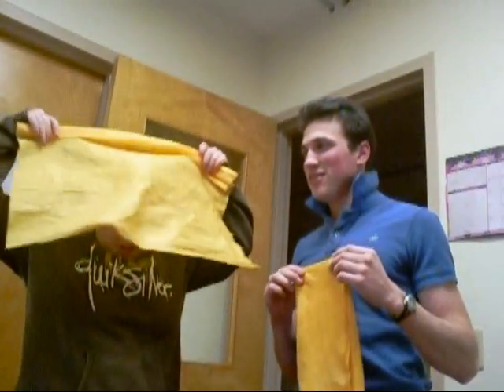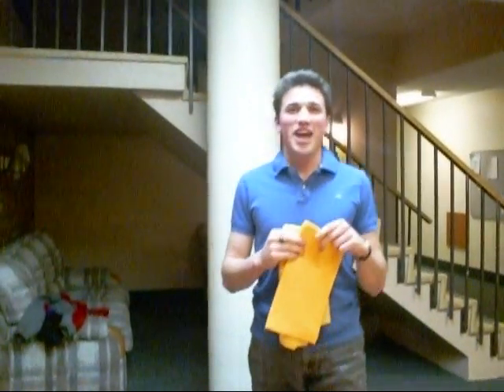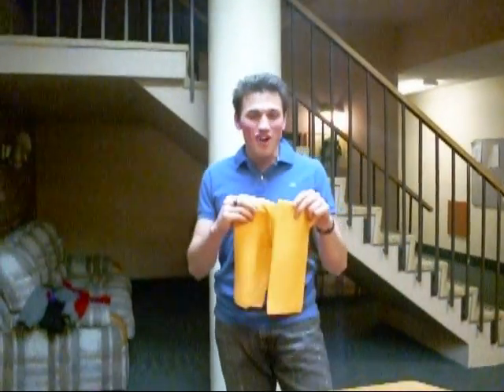Sham-WOW, get your Sham-WOW now. What do you think of your Sham-WOW? I use my Sham-WOW as a do-rag, it keeps me warm in the winter and cool in the summer, and when I go to India, I fit right in. Sham-WOW, get your Sham-WOW now.